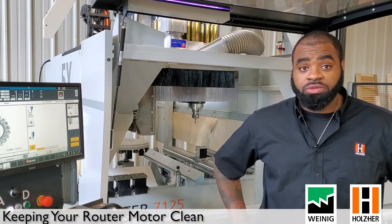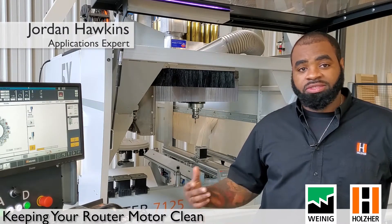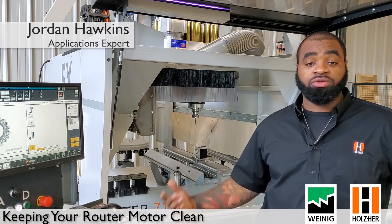Today we're going to talk about keeping our tools and our router motor clean. The router motor is the lifeblood of the CNC, and if it's dirty it can cause issues with your tools as well as your tool changer.